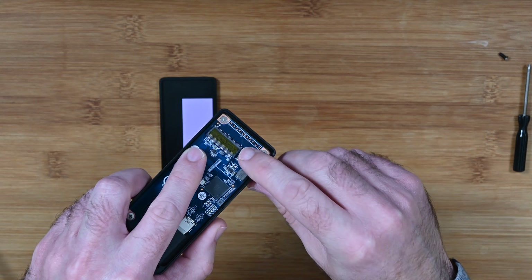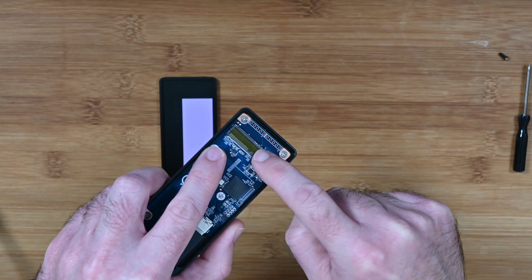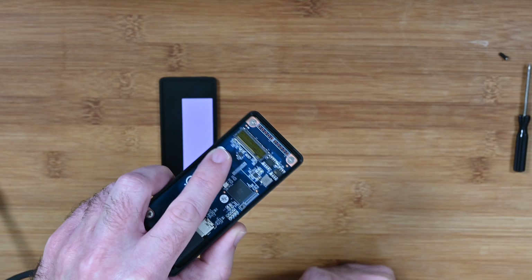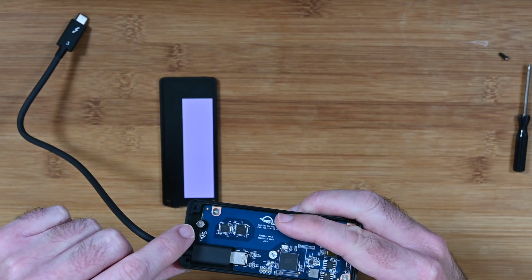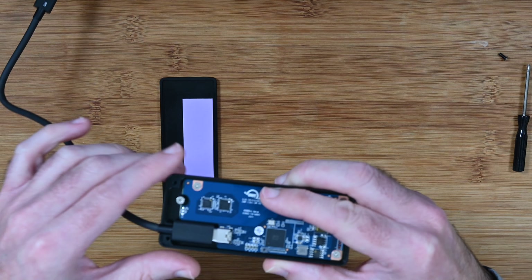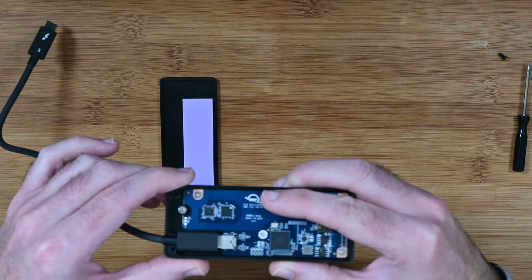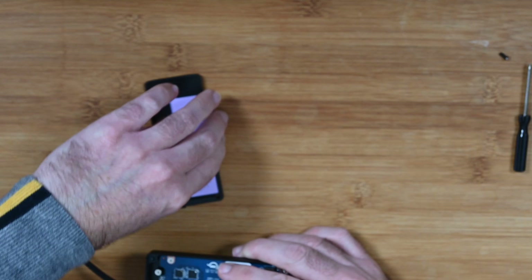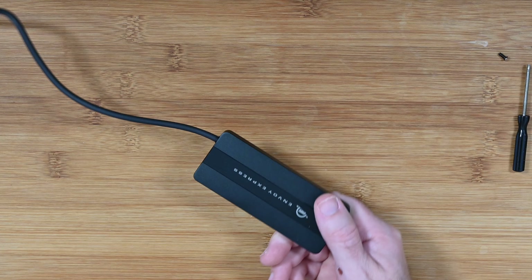Over here is where you install the connectors of the M.2 NVMe drive, and at the opposing end there's a little capture screw which holds the drive in place. Really nicely made, good design — a really robust offering from OWC.